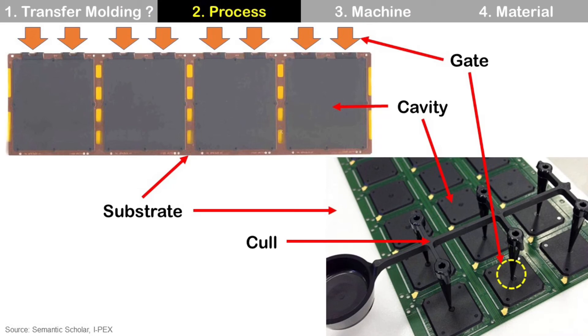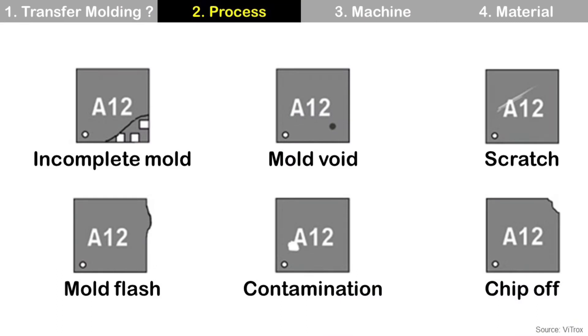There are some common failures in the molding process, also called defects. Incomplete mold: the mold is not completed, so there is an empty space in the package, typically at the opposite side of the gate. Mold flash: molding compound goes outside of the package outline. Mold void: the mold appears completed and looks okay, but there is an empty space inside the package. We can detect this using X-ray or SAT — scanning acoustic tomography. Contamination: foreign material on the package, so the package is contaminated.